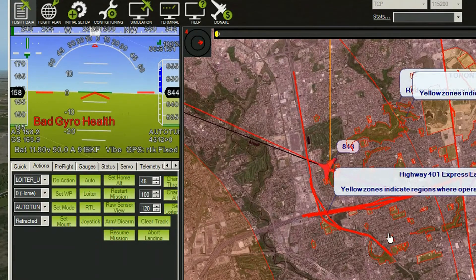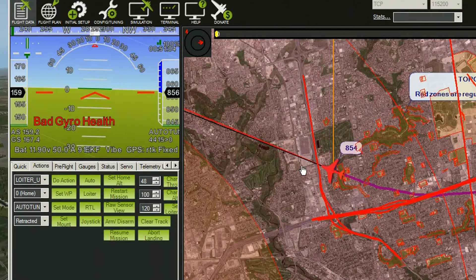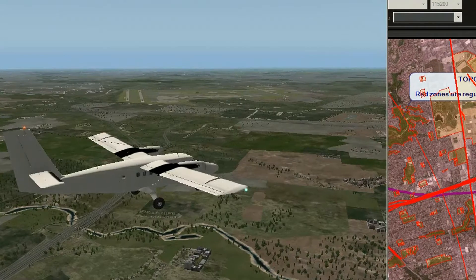There's all that Altitude Angel hazard information filling in. So let's continue tuning and go have a look at this airfield.